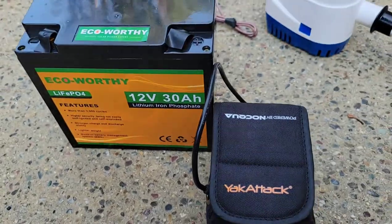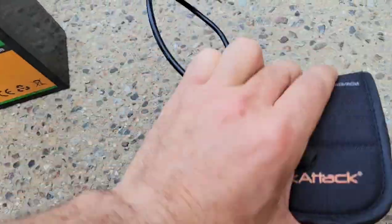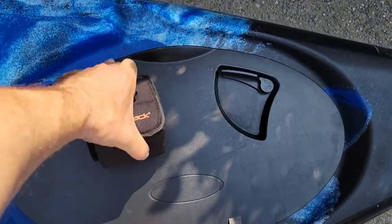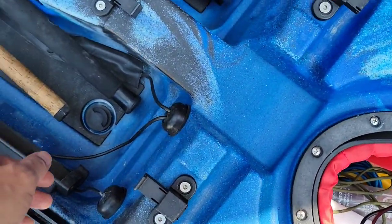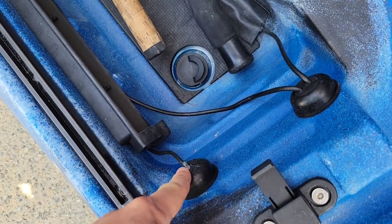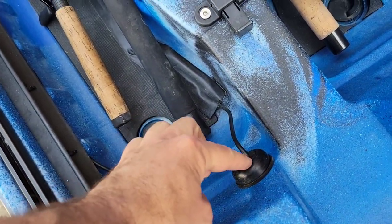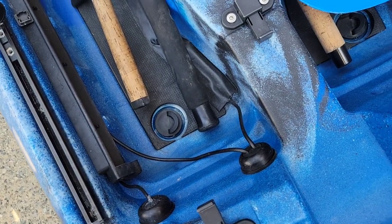I'm not sure of the exact model off the top of my head, but it's pretty small compared to the main battery. You could potentially just use the main battery to power the fish finder since it's also 12 volt, but I prefer a separate one. I put it in the front compartment and connect it through a wire that I route inside the kayak and out through a waterproofed hole — about an inch in diameter. It's above the waterline so it should work for you as well.